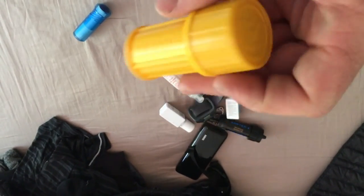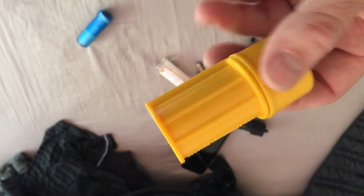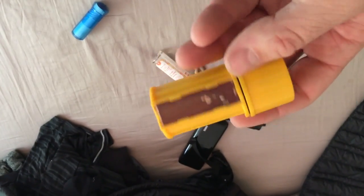Just some matches in a waterproof case. I also have a safety pin in there for puncturing any blisters that may pop up. Hopefully I won't have an issue with that — I haven't had a blister problem backpacking in the past — but it's always nice to have.